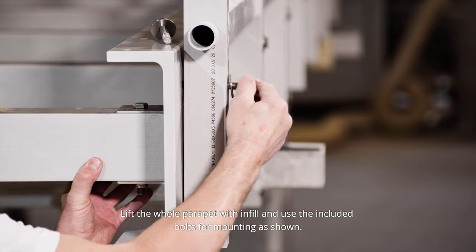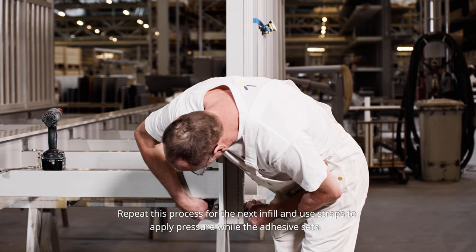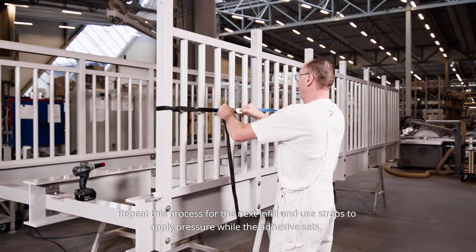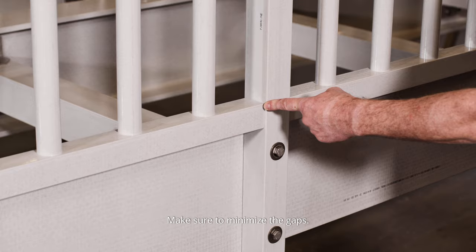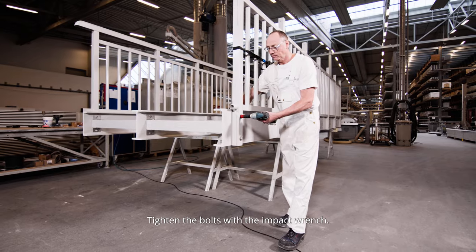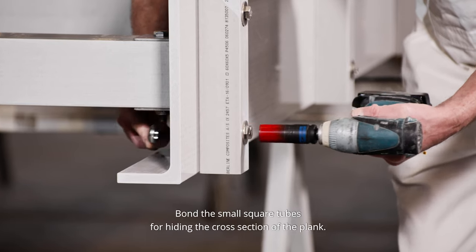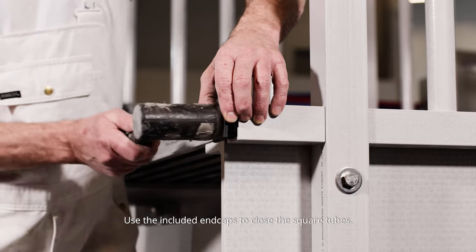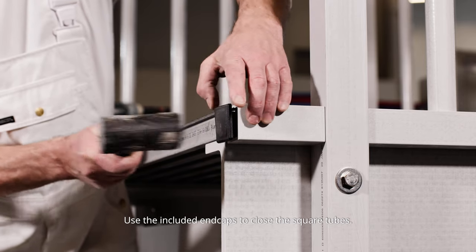Repeat this process for the next infill and use straps to apply pressure while the adhesive sets. Make sure to minimize the gaps and tighten the bolts with the impact wrench. Bond the small square tubes for hiding the cross section of the plank, and use the included end caps to close the square tubes.